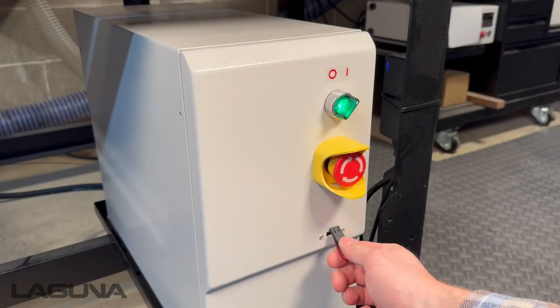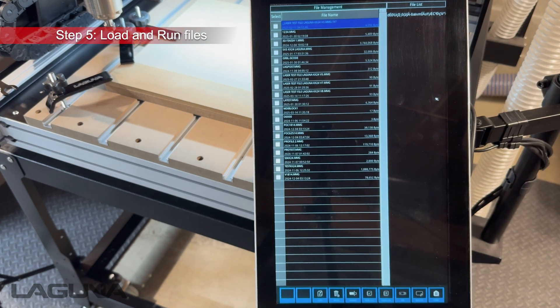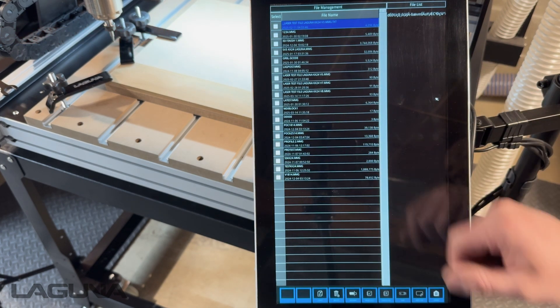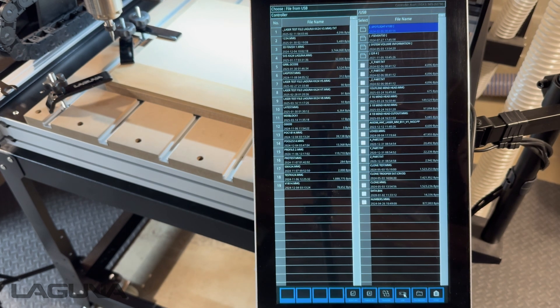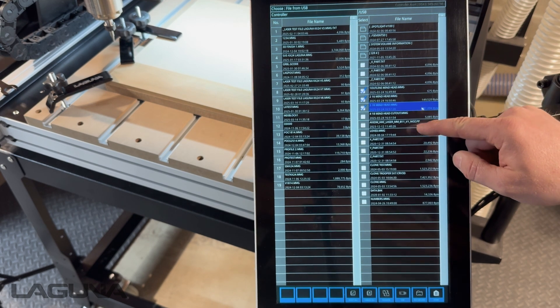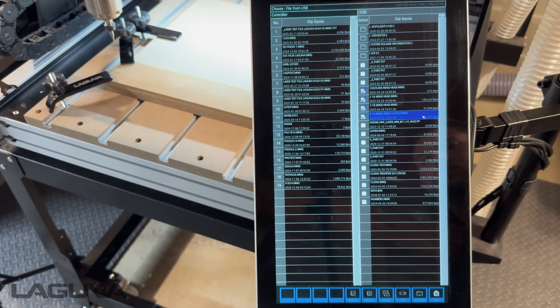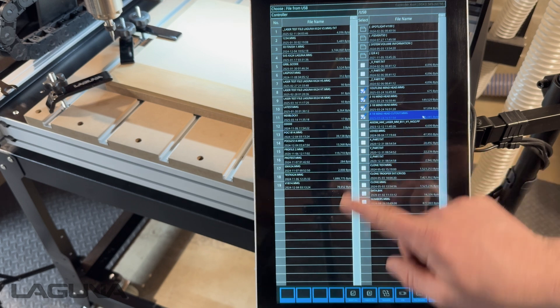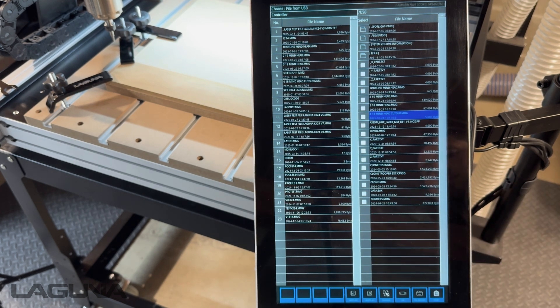The last step is to load our file and then run. With your USB inserted, press Open File. You'll now see a list of all the files in your internal memory. At the bottom, press USB. Once it loads, the controller will give you a side-by-side view of all the files on the internal memory and the USB stick. We can now select the files from the USB that we'd like to transfer to our internal memory — simply highlight them and press the Transfer button at the bottom. After a moment, all those files will have moved to our internal memory.